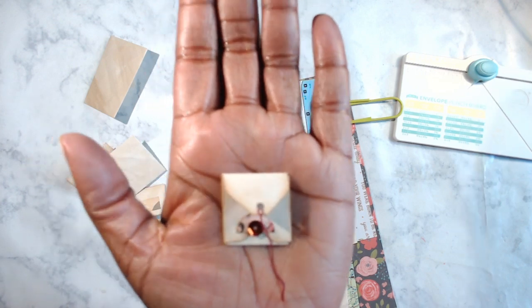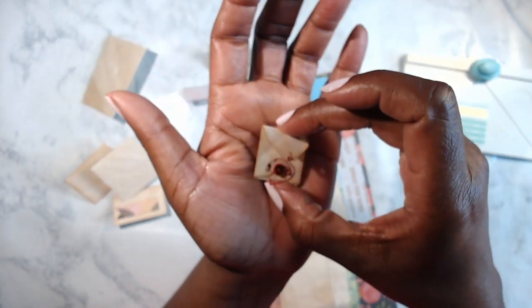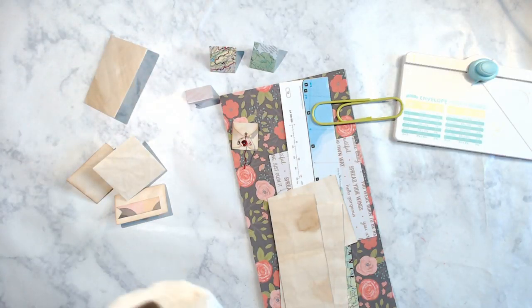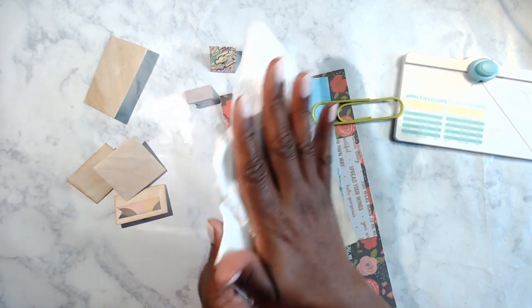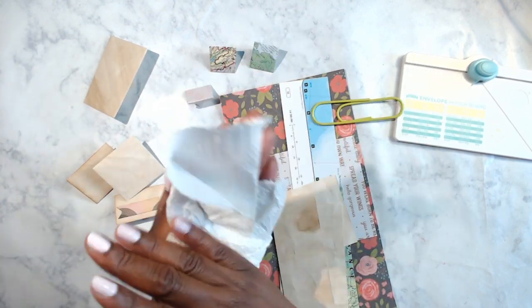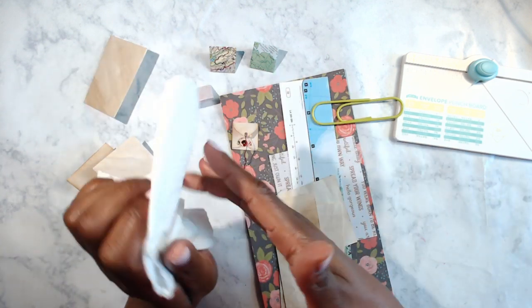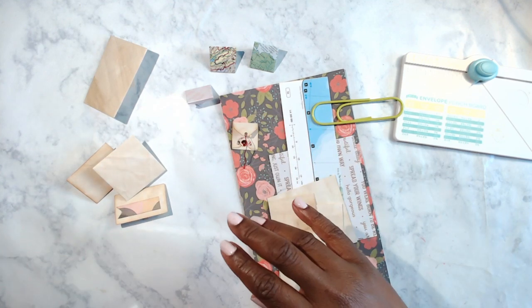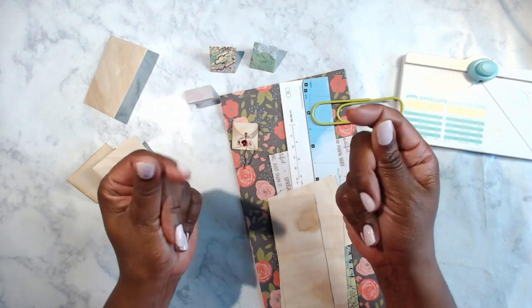My hands look a little wet or greasy — I put some coconut oil on them before I came on. Instead of lotion I use coconut oil out of the kitchen because my skin is super dry and regular lotion just doesn't do the trick, but coconut oil does.